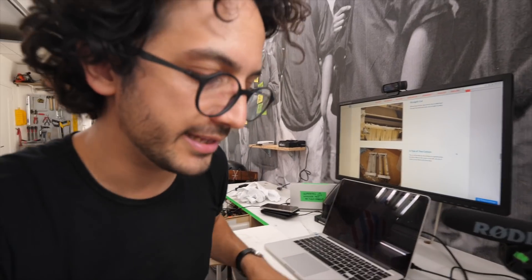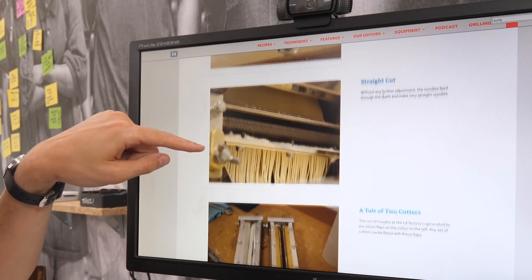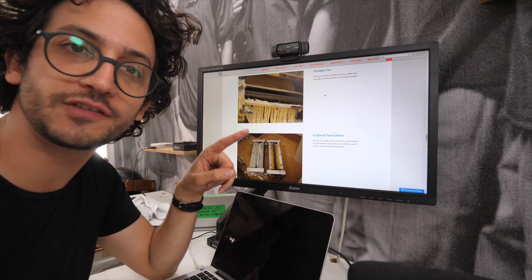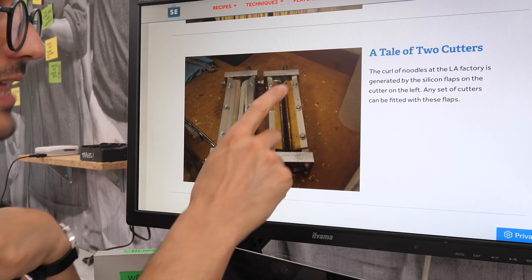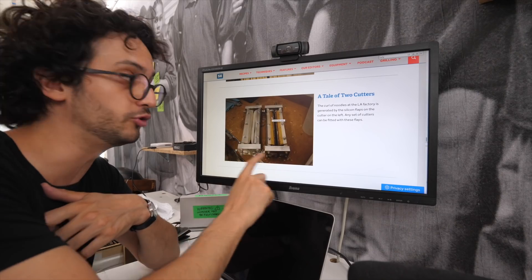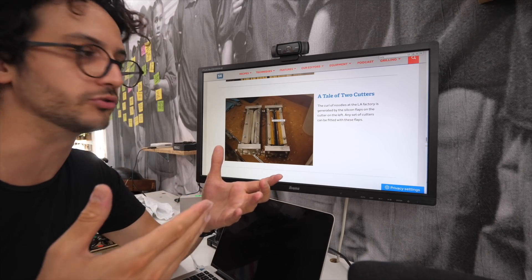Now for the curliness generator, I need you to see something first. I recently stumbled upon this gallery taken in the Sun Noodles factory in Los Angeles by Serious Eats, and those guys spotted that the factory uses little silicone flaps at the output of the noodle cutter in order to imprint the curve into the noodles. Those flaps are supposed to slow down the flow of noodles and create like some traffic jam, if you wish. That's what I want to do.